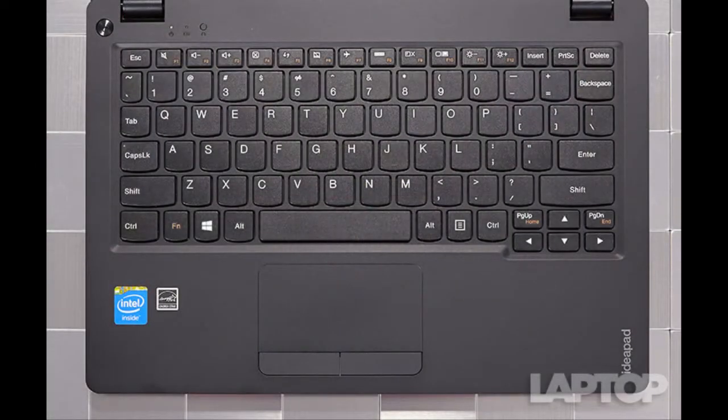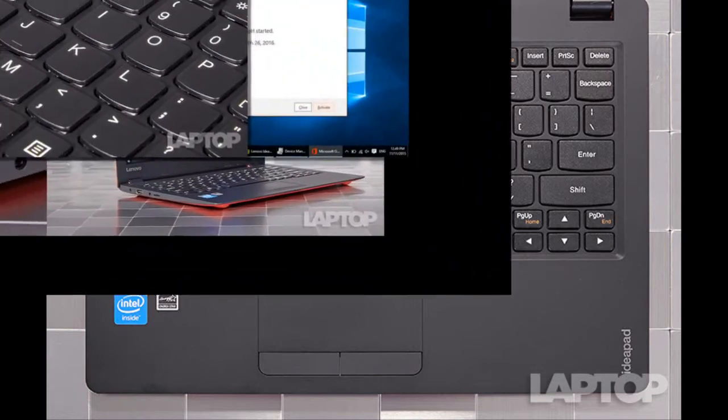The Ideapad 100S keyboard is a mixed bag; however, the scallop-shaped keys are fairly large, easy to target, and have a snappy feel, thanks to a solid 60 grams of actuation force.